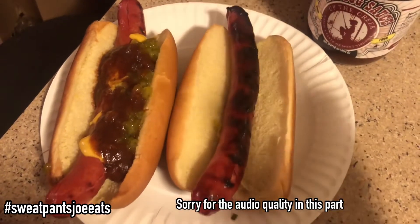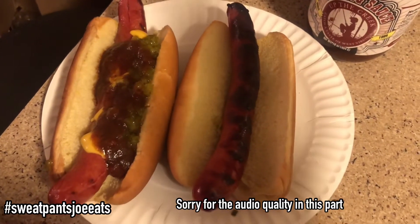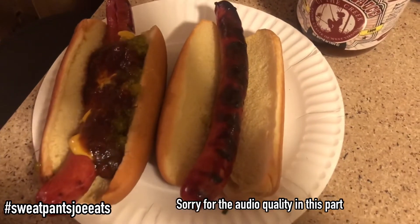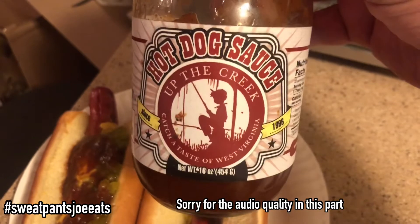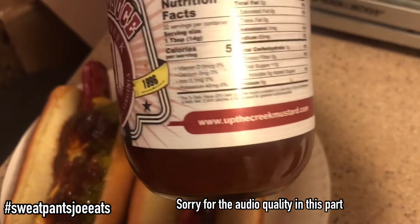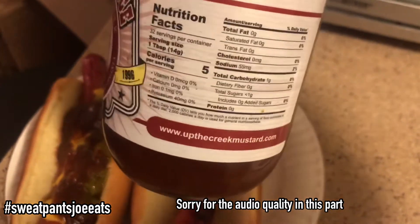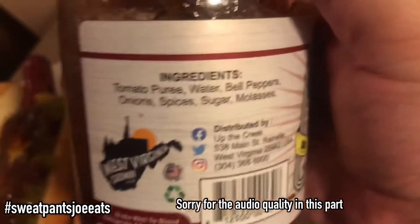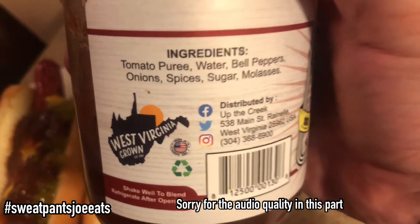I'm changing it up. I'm doing one plain and one with mustard, relish, and the Up the Creek West Virginia hot dog sauce. Normally I do that separately, but today I'm doing it together with all the other condiments. This is the Up the Creek Taste of West Virginia hot dog sauce — you can buy that at upthecreekmustard.com. This is a really good hot dog sauce; it's tomato based. Here are the ingredients: tomato puree, water, bell pepper, onions, spices, sugar, and molasses.